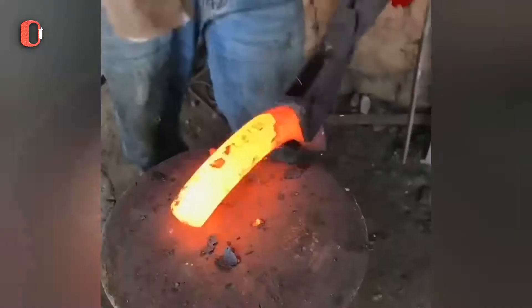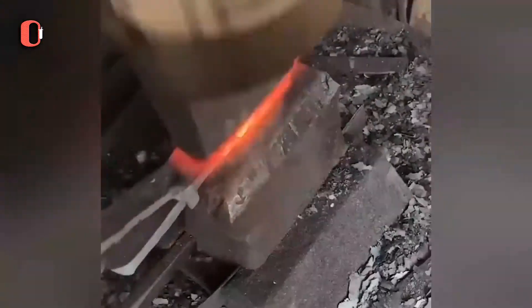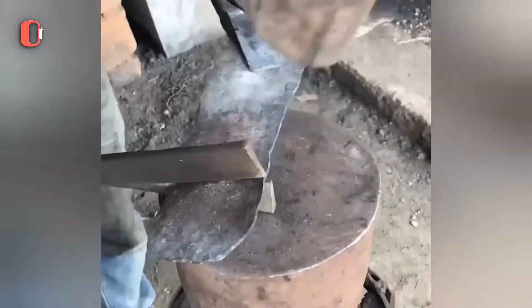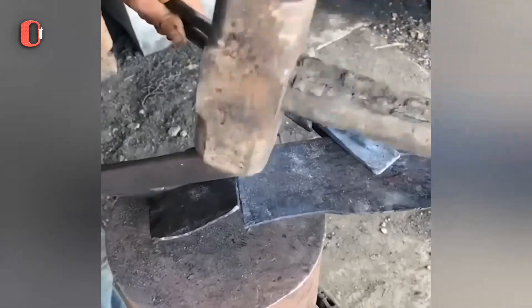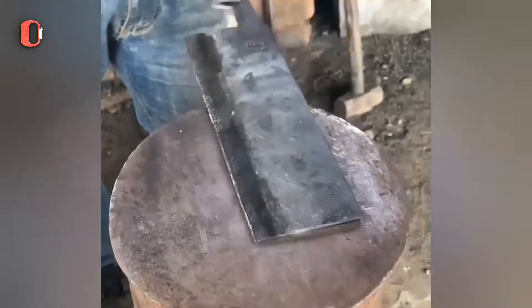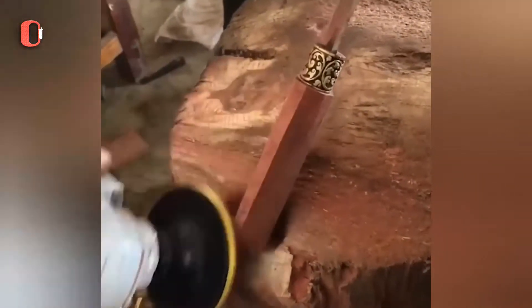Forging is the first step in the knife making process. To make it bendable, it is heated to an extremely high temperature. It is then smoothed and polished with a blade finish. Carbon fiber, stainless steel, and fiberglass laminate are common materials for knife handles.